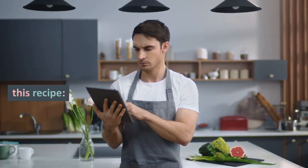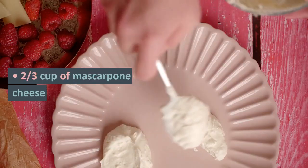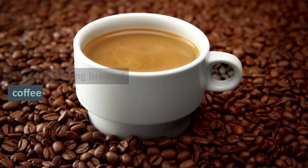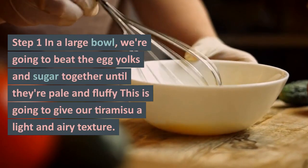Here's what you'll need for this recipe: 6 egg yolks, 3/4 cup of sugar, 2/3 cup of mascarpone cheese, 1 and a half cups of heavy cream, 2 cups of strong-brewed coffee, and cocoa powder for dusting.